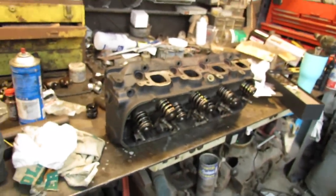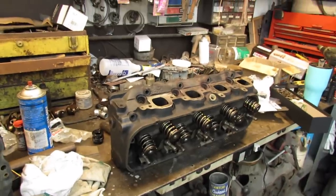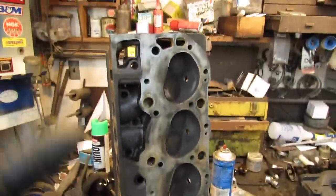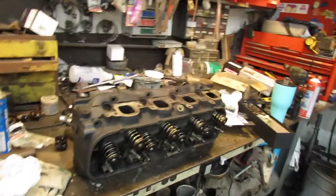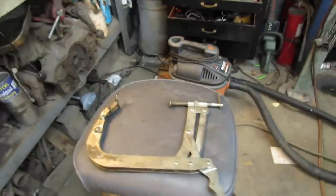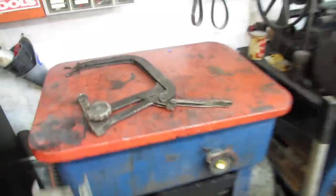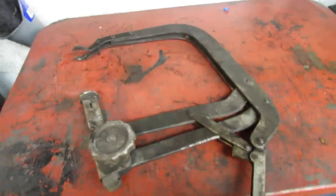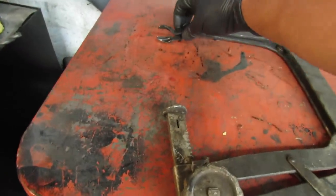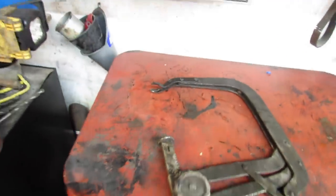I think I'm gonna go ahead and throw the head on before I work on that other one — you know, sometimes I need a diversion. I need to get one of those bell spring compressors like what I seen Freiburger using the other day. This one works good, but they're bad to twist off the spring and send your retainer flying.